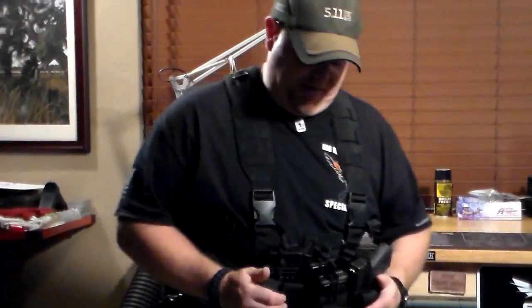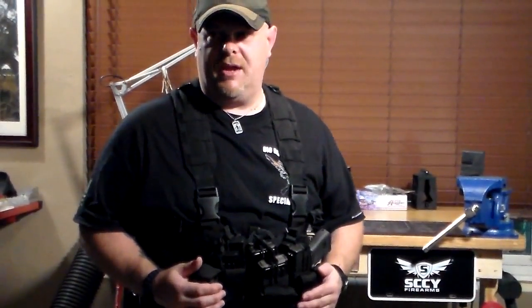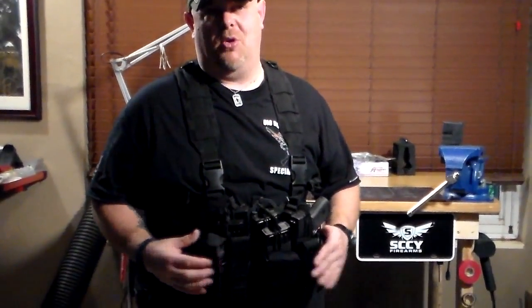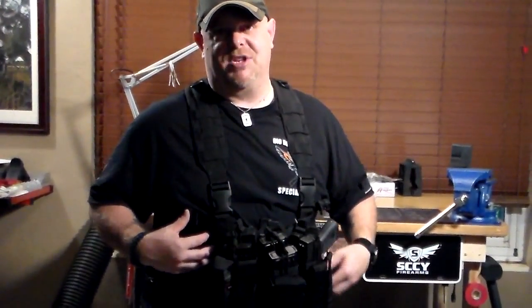Hi everybody, this is Officer Bosco. What I'm going to be going over today is the Condor Recon chest rig. It is not a ballistic rig — you cannot put plates in it — but it's basically a load bearing vest. It's good for patrol because on patrol I wear a vest underneath anyway, so I don't really need something with ballistic panels.